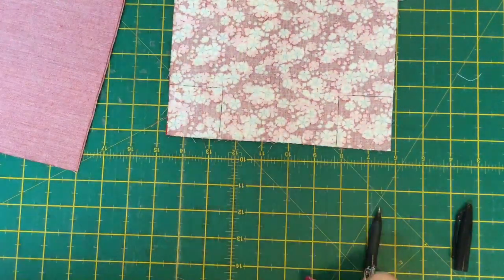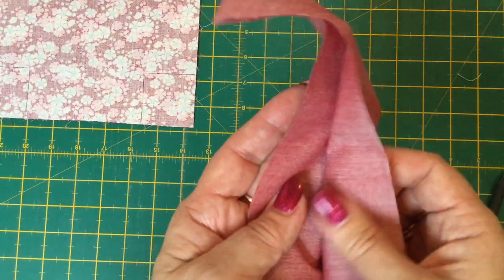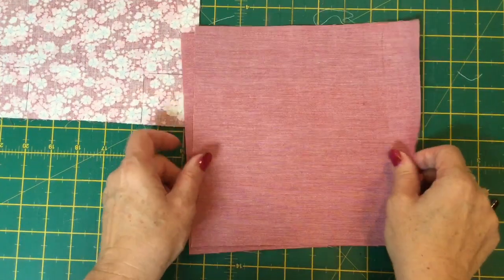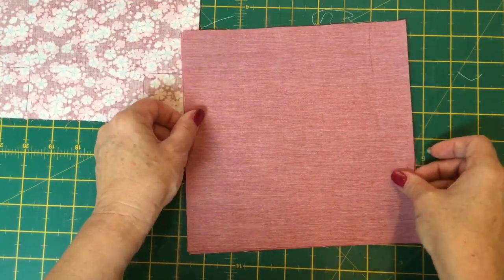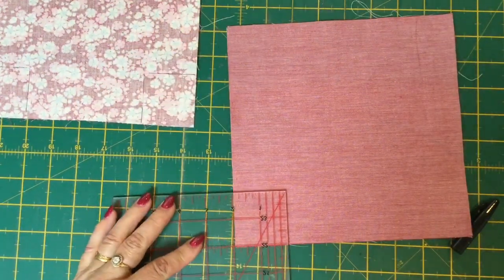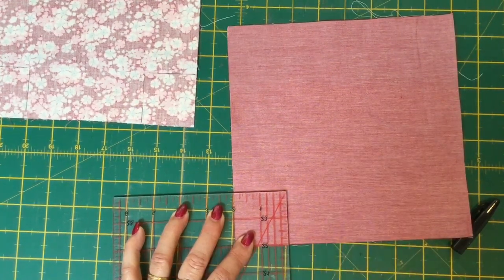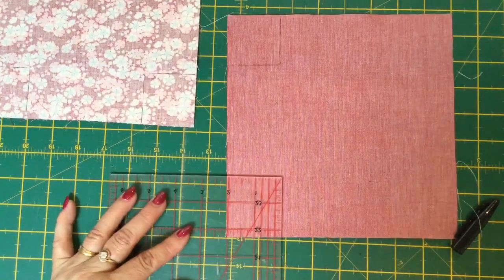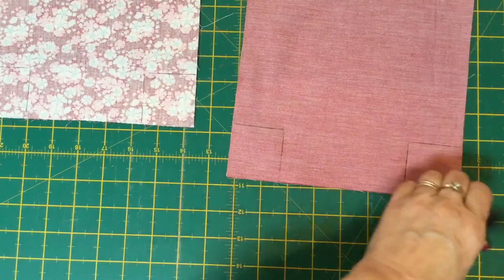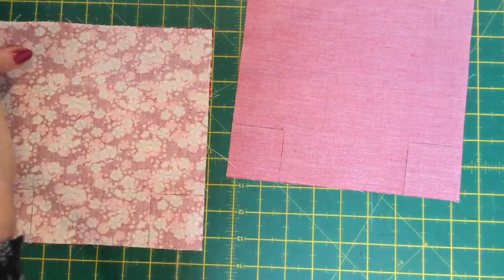We've got our two inch squares marked in the bottom of our outer piece, and then we're going to do the same for the lining. I have to be honest — I found it really difficult to find the right and wrong side of the chambray; I don't think there's much difference. But if you're using something that's not chambray you do need to put your lining pieces together with right sides facing, then do the same thing — pop a two inch square in both corners. I'm using a friction pen here which will come off with heat. You can use something permanent if you want because you're going to cut on that line anyway. We're going to pin or clip them together so they are nice and even before we cut these squares out.